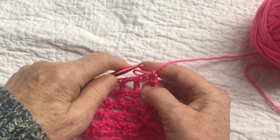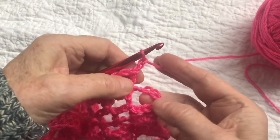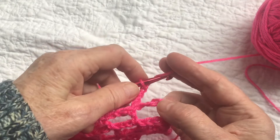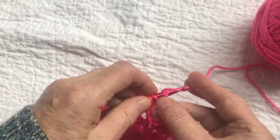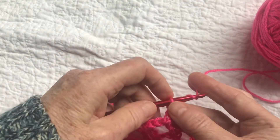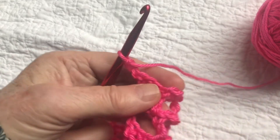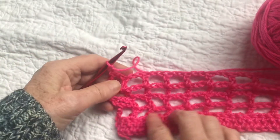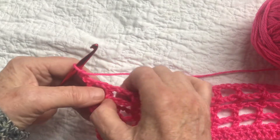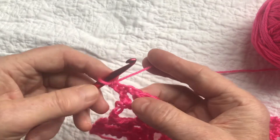Here we are at the end of rows one through five. Count up to the third chain of the chain five from the previous row and do a double crochet into the top of it. Then chain two and turn. Now we're on row six — this is going to be a solid double crochet row, where we double crochet into each of the chain-two stitches.